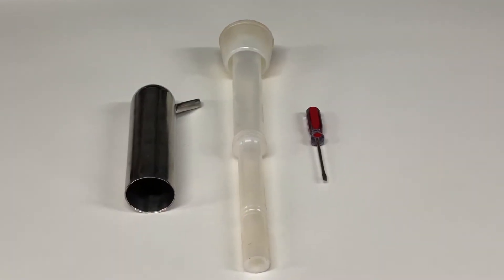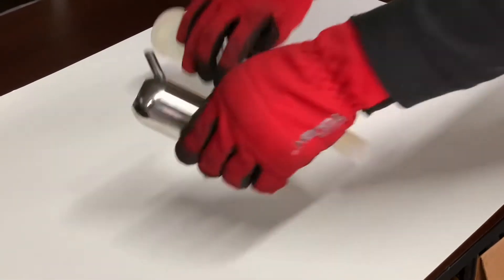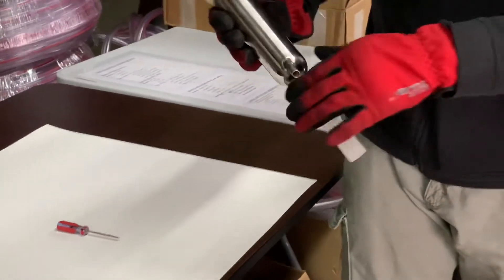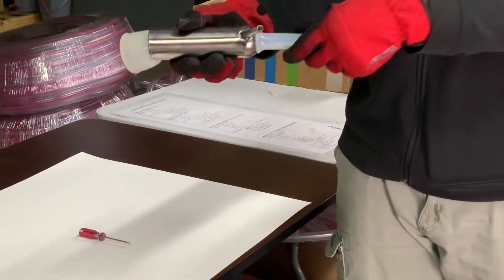You will need a small screwdriver with a flat head. Take your liner and insert it into the stainless steel shell, then gently pull on the liner so that you hear one click.